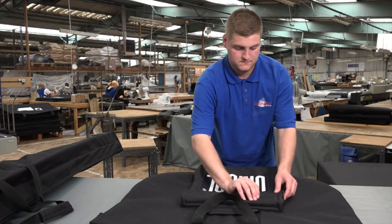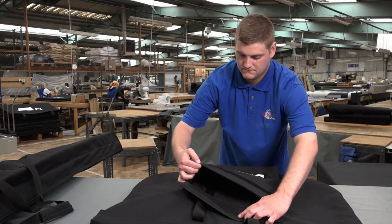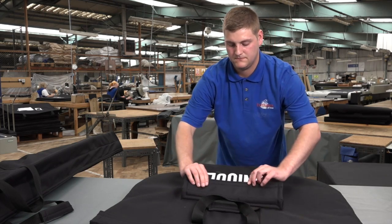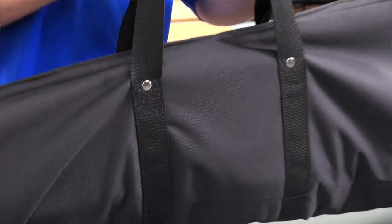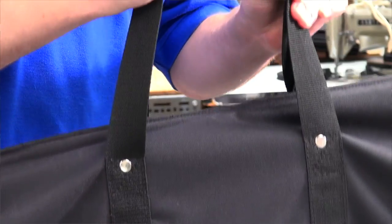The pocket on the front of the base plate bag is for the mounting bracket, but can also be used for any customer branding you desire. Because of the weight of the bags, we have also riveted the handles and carry straps for extra strength.